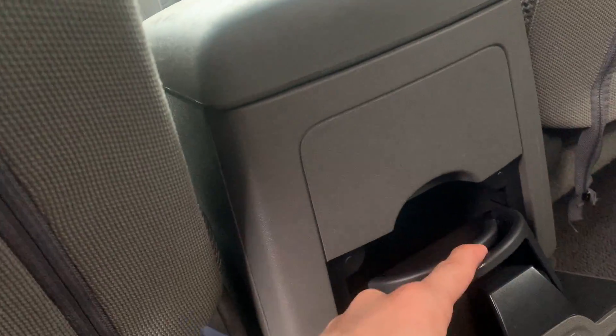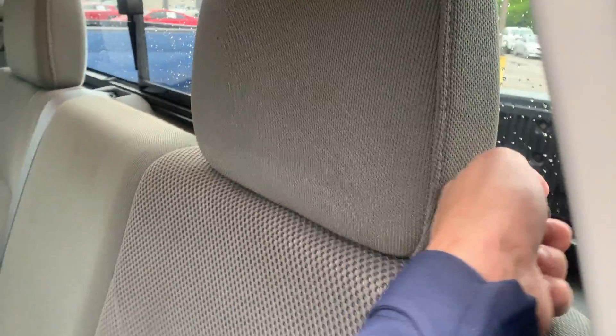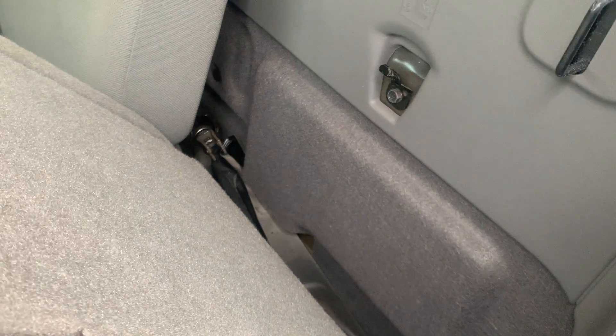Back here you do have some cup holders so you can use that. You also have back pouches in the seats that you can use as well. These seats back here do fold forward so you can store stuff behind them if it's not too overly dimensional.